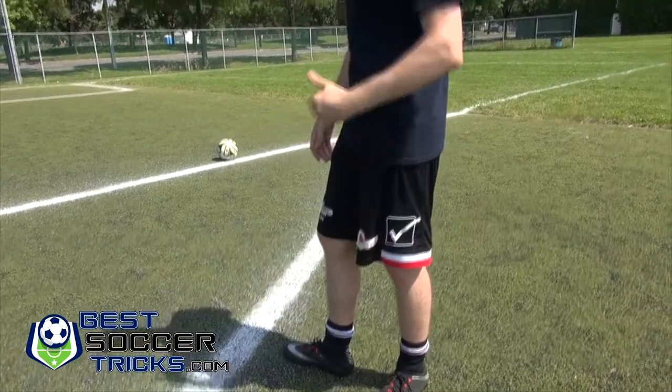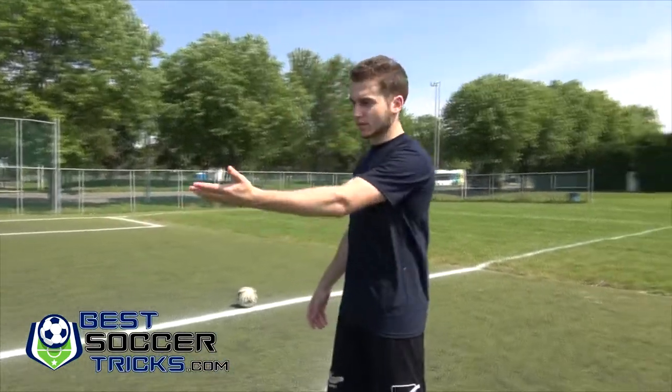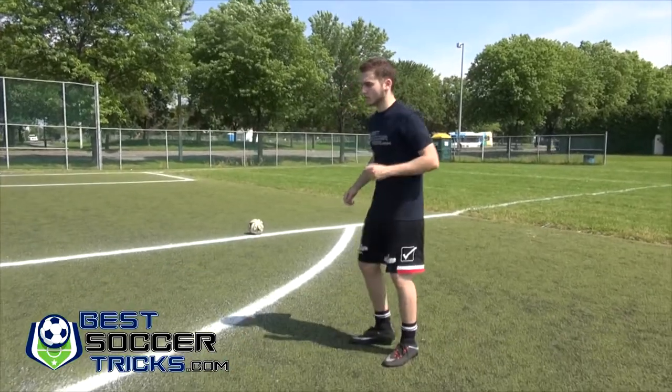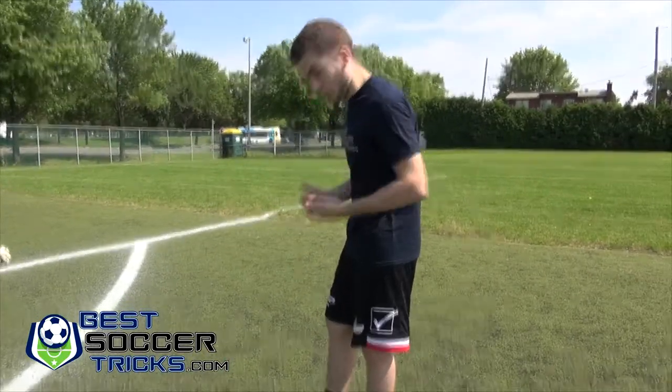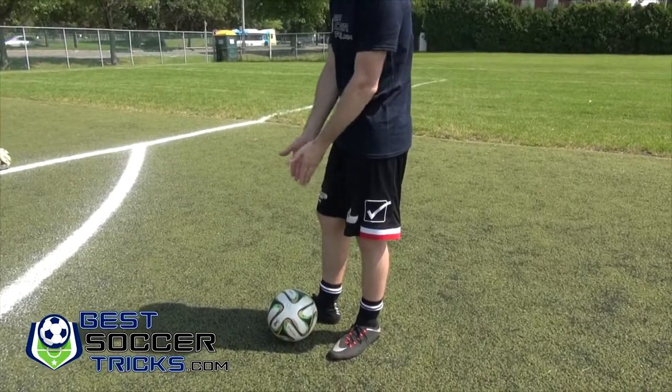Within a foot of you — not even. Now Stefano is going to pass me the ball. You see I backed up my foot so that the ball stayed right here, right in front of me.